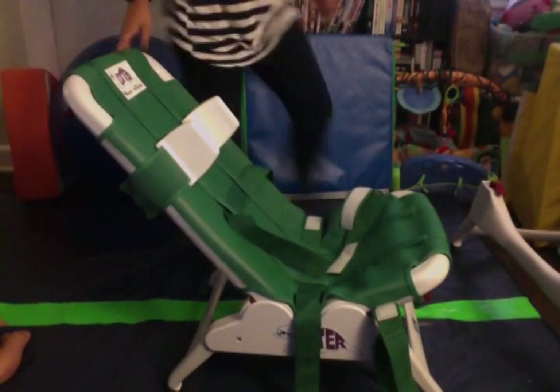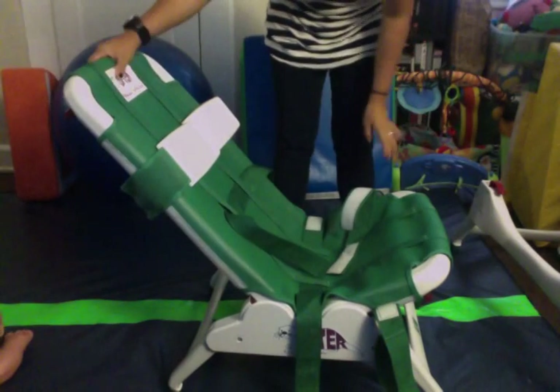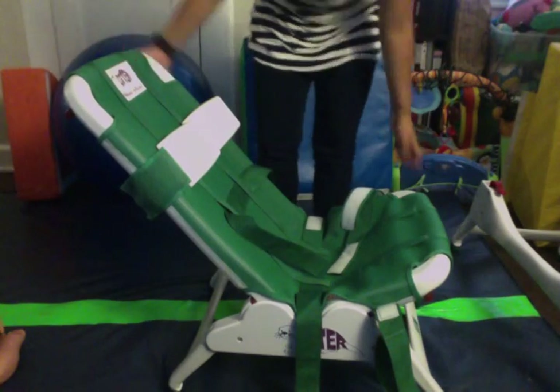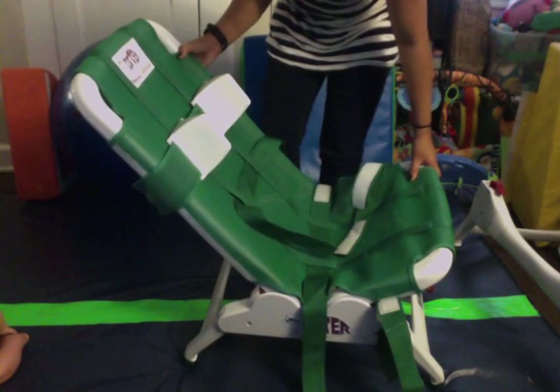Hello, it's Jess from Parker Meets World. Today I'm doing a review on the Otter bath seating system. It's made by the Winslite company — it says Winslite Rehab on it.